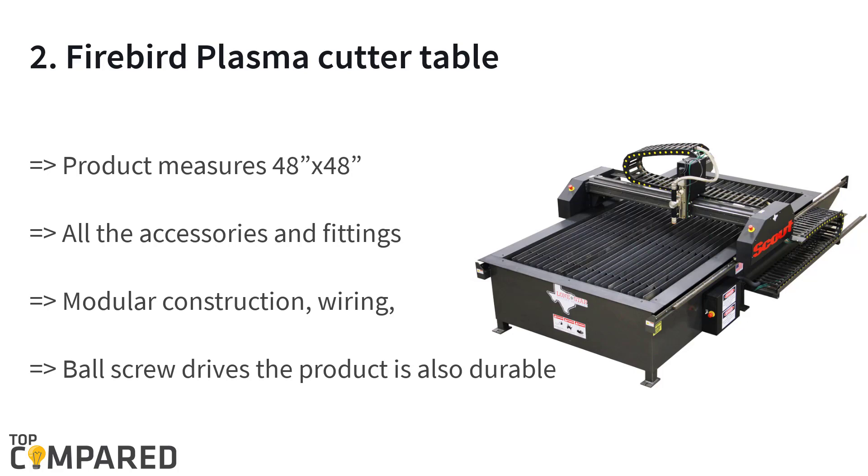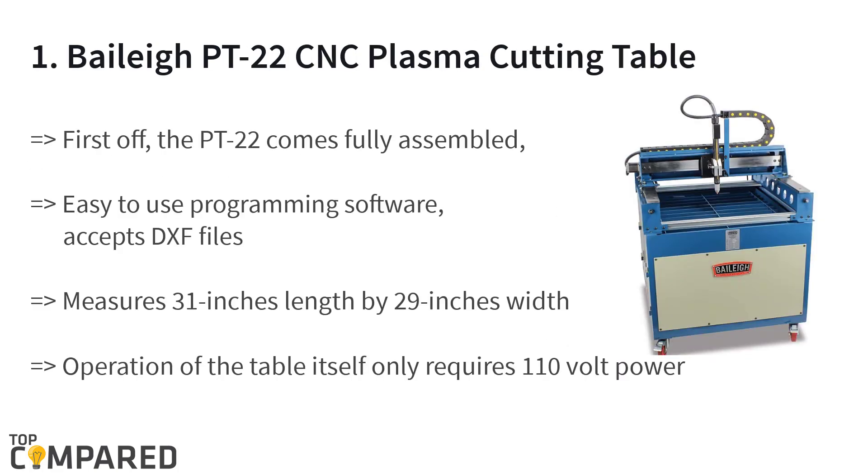The top product is the Bailey PT 22 CNC plasma cutting table. The product comes fully assembled and uses 110 volts power to fabricate any metal. The plasma table is easy to install on the computer with a USB stick, and it also has jog controls and a handheld pendant. There are superior quality stepper motors included.